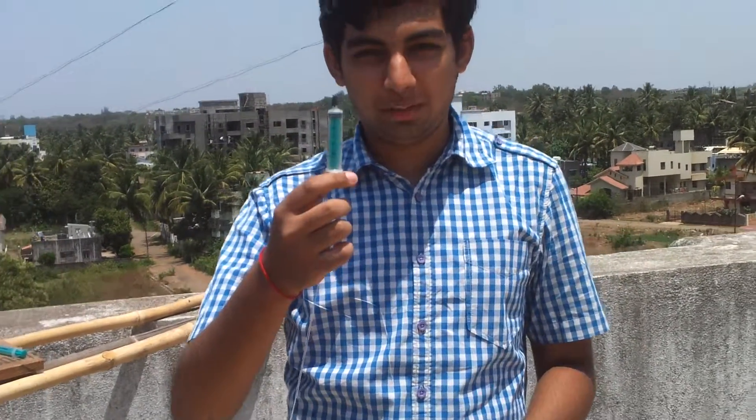Hello, I am Ninath Alaykar and this is my project which I have made for Google Science Fair.